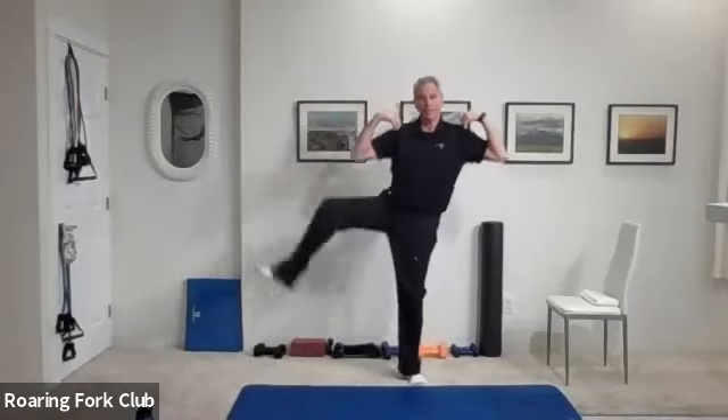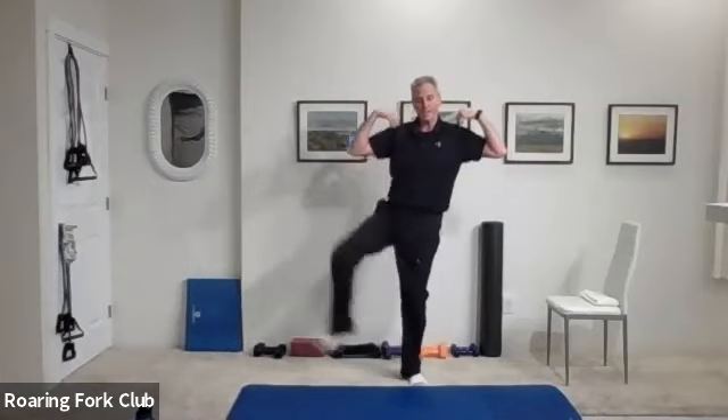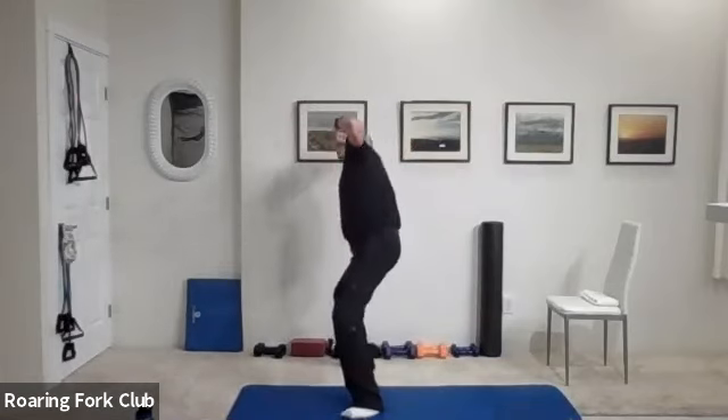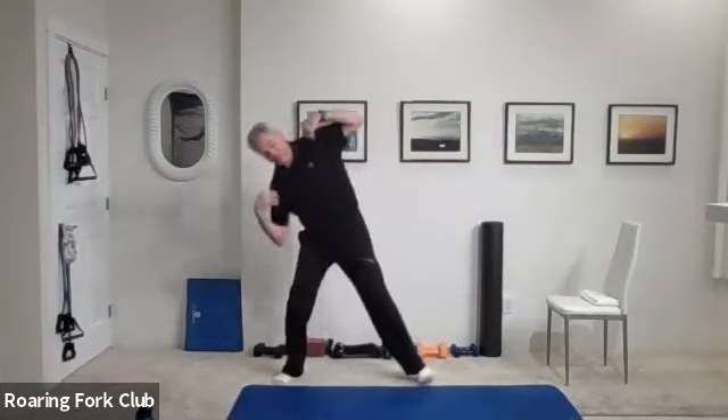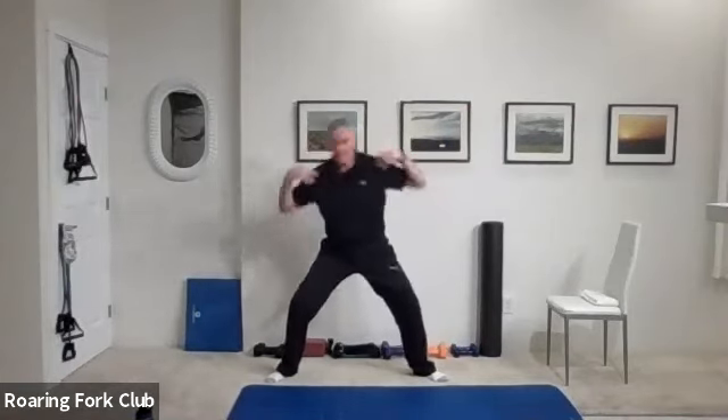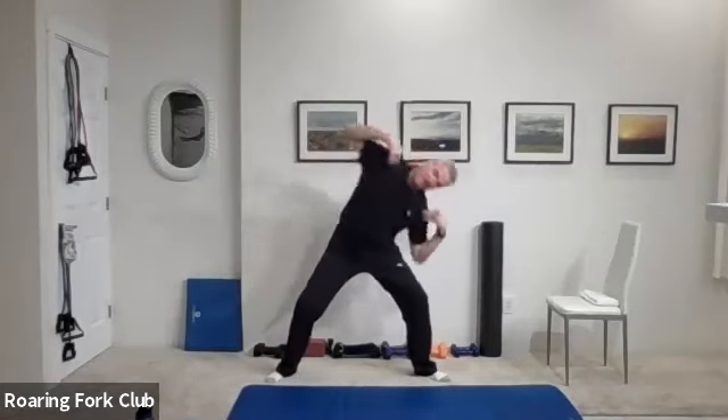Hands on your shoulders, turn that right toe out, bring that right knee up and go — one, two, three, four, five, six, seven, eight, nine. Five times: one, two, three, four. Other side: one, two, three, four, five, six, seven, eight, nine. Five times. And good — feet wide apart, keep those hands on your shoulders, elbow to your thigh. One, two — keep that posture up.